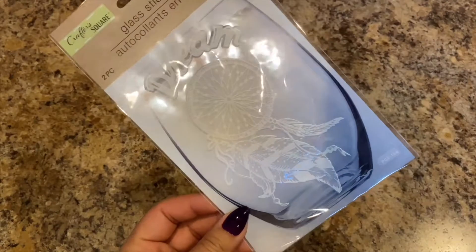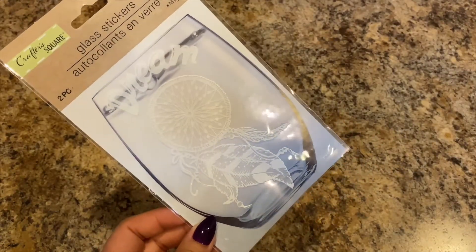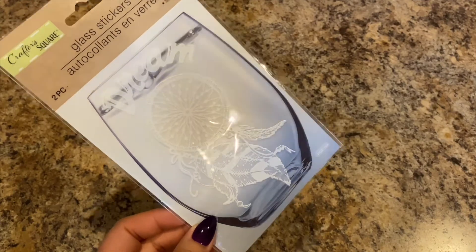And then this is what we're going to put on her other glass — it says 'Dream' with a dream catcher design — for her bedroom.